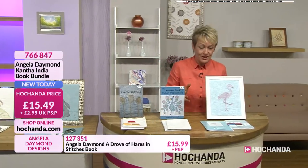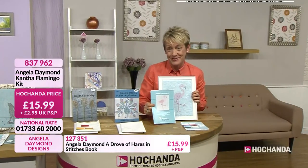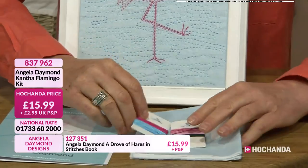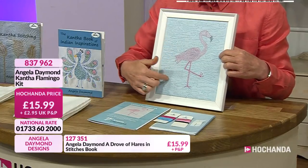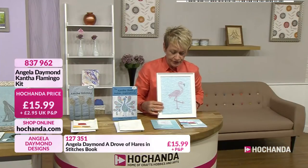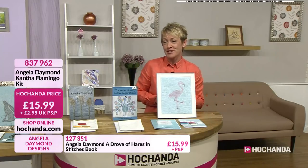Something we haven't seen yet that is also very, very busy is the flamingo. Again, you buy the frame, you can put it onto a canvas board - it's entirely up to you. This is gorgeous. You get the instructions, beautifully coloured thread and the fabric to make this flamingo. I love the quilting in the background - it's the water. That is gorgeous, and of course you can do that by hand - very, very effective. Item 837962 is your item number if you want to go for that one.